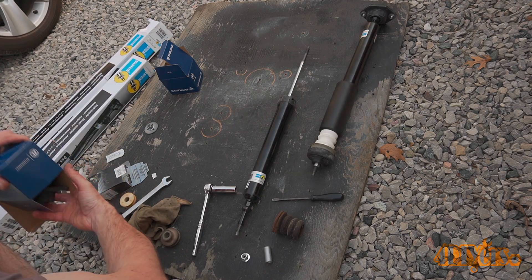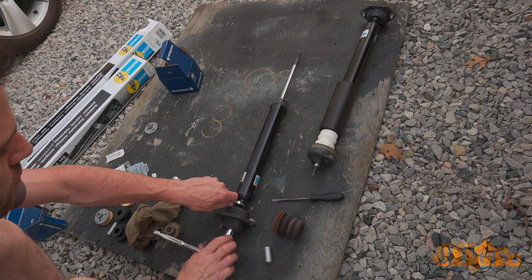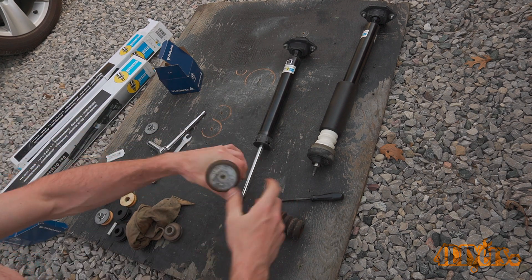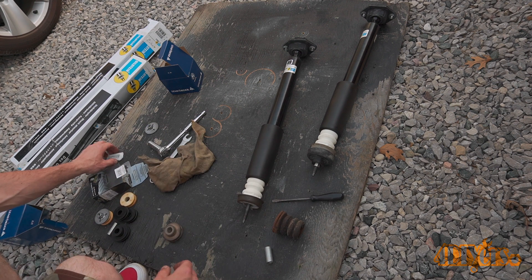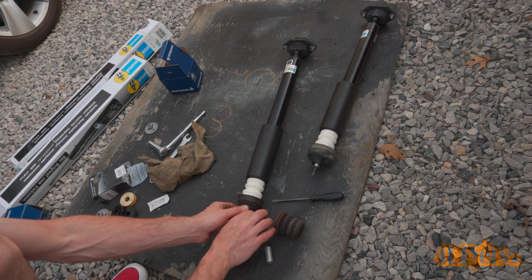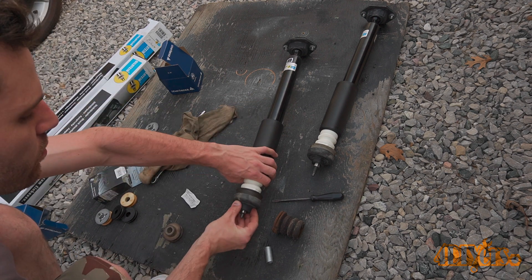The same process applies on the opposite shock. The nut comes with the new shocks — remove it, then install the new bushing. The spot on the shock and the nut both use a 17mm. The torque specification for this nut is 28 foot-pounds or 38 newton meters. Install the metal cap onto the bump stop, flip the shock around and install the bump stop and protective cap. Apply lubricant to the first bushing, smear it onto the mounting surface and in the center, install the rubber bushing, then install the metal sleeve. Finally, install the rubber cover.